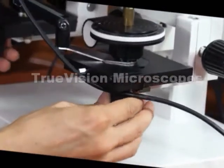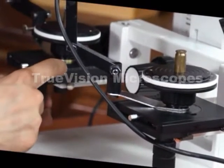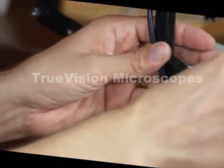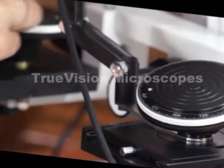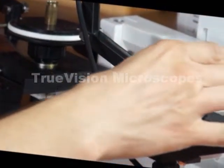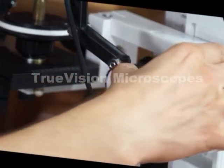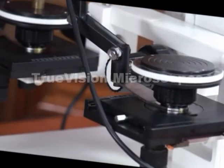These stages move in the X and Y direction and also have readouts — this particular one reads 0 to 50 millimeters. They are also tiltable stages that can be removed with this knob. The stages are 360-degree rotatable with a marking for every degree.